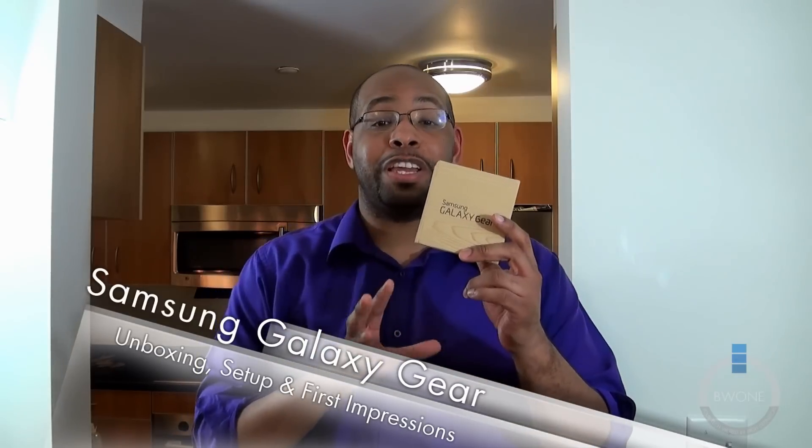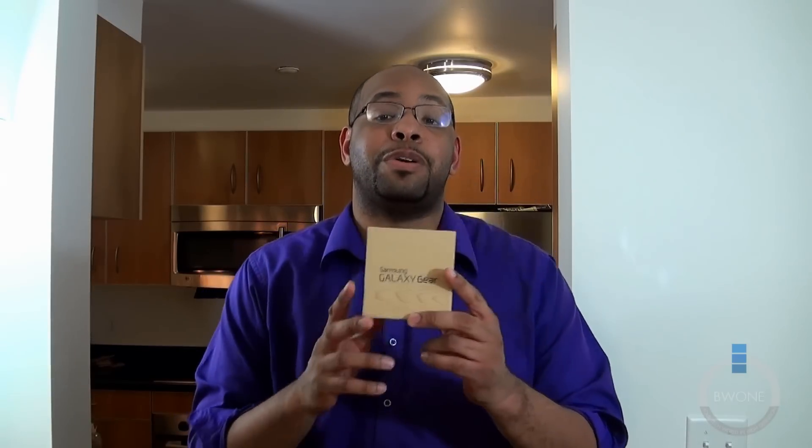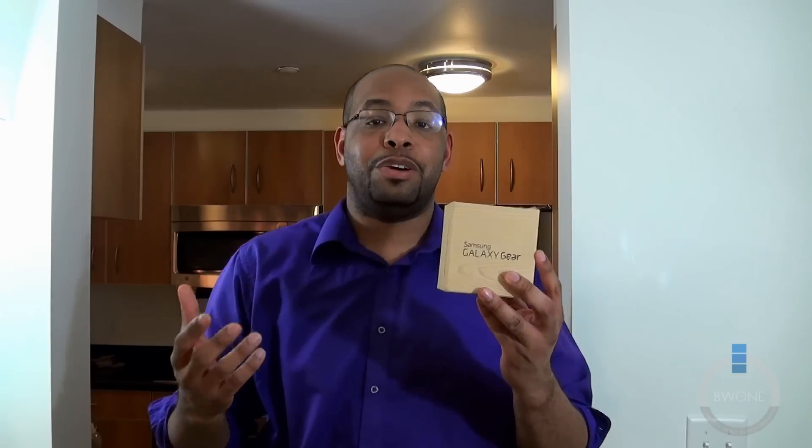Bowman here from BW1 and we're going to do an unboxing and setup of the Samsung Galaxy Gear. Smartwatches are about to be the new craze coming into the fall of 2013 and we'll probably see a lot of these popping up at CES 2014. This is the Galaxy Gear, announced alongside the Galaxy Note, pairing with it to give you a smartwatch and powerful smartphone combination.